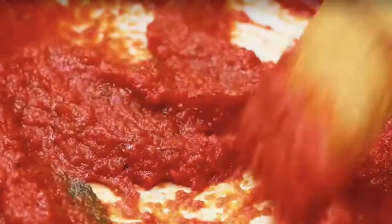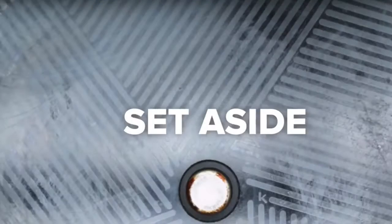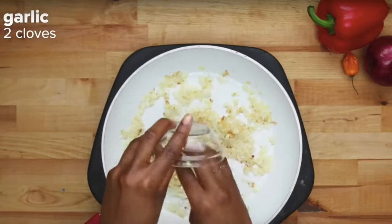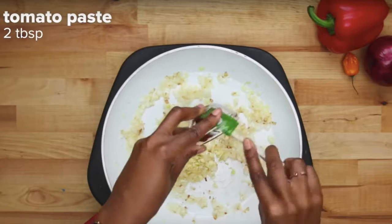But yeah, the Maggi cube is on point because you don't make any West African food without your Maggi cube — you always need it in there. I don't know what a yellow onion is, but okay.